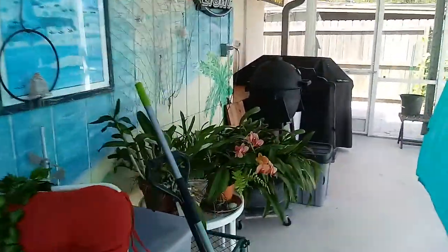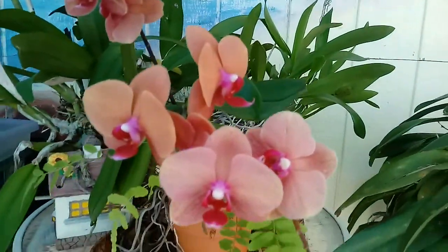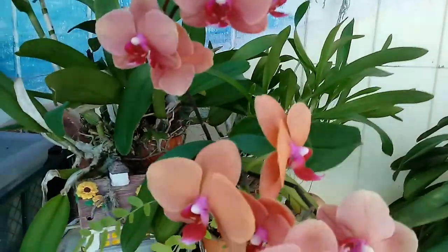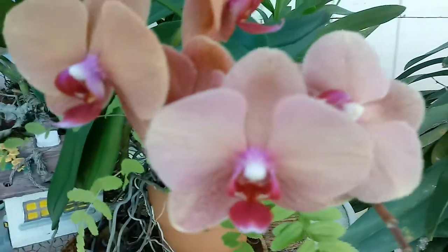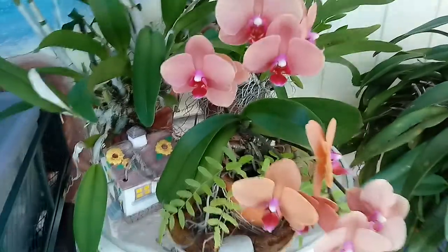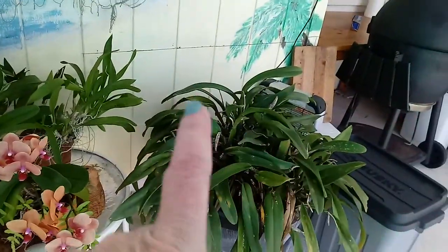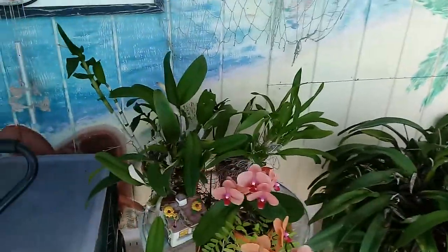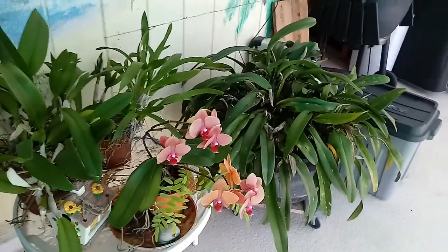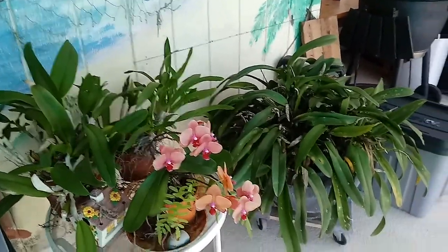But here's the orchid I wanted you to see. Look at this thing. It's so pretty. Just in time for Mother's Day. I love it. It's bursting with bloom. It's so pretty. But that big one — that's the first year it hasn't bloomed for Mother's Day since I've had it. I guess it needs some plant food. That's my orchid.